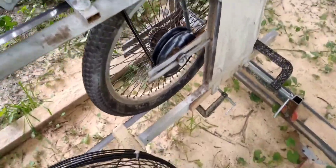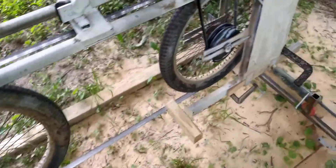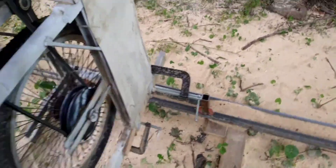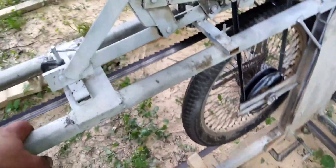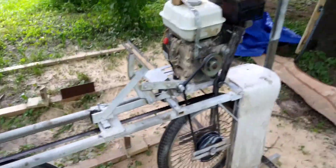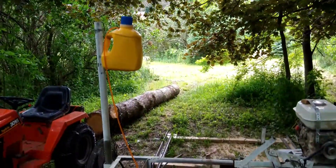I got a Harbor Freight 212 Predator engine that came on a free pressure washer I grabbed off the side of the road. There's a belt drive with a 4-inch pulley here and an 8-inch pulley down there. I designed a little clutch - it snaps in and you're engaged and rocking and rolling. It's on skateboard wheels so it rolls across these tracks and cuts the log as it rolls. I'll make a dedicated video about it.